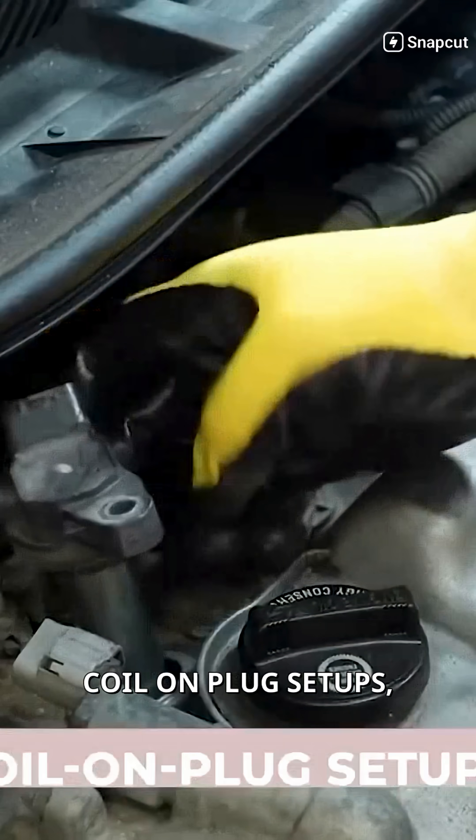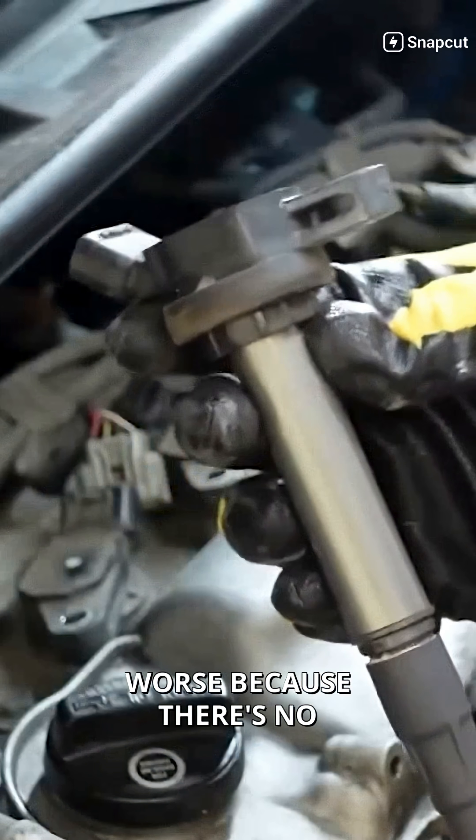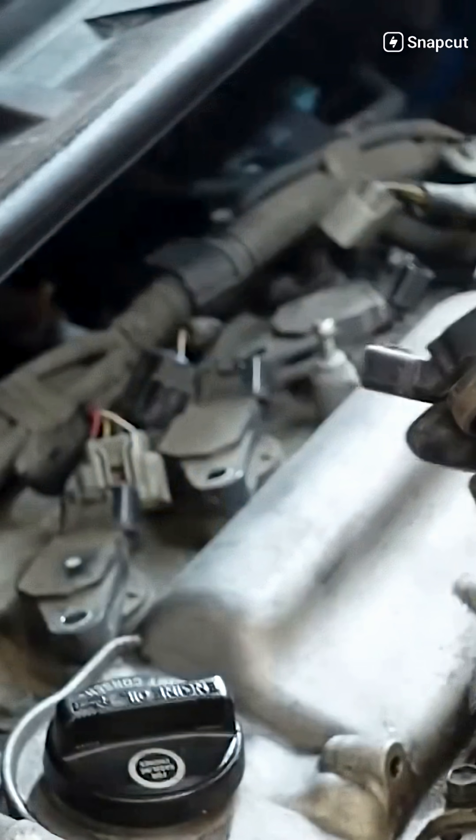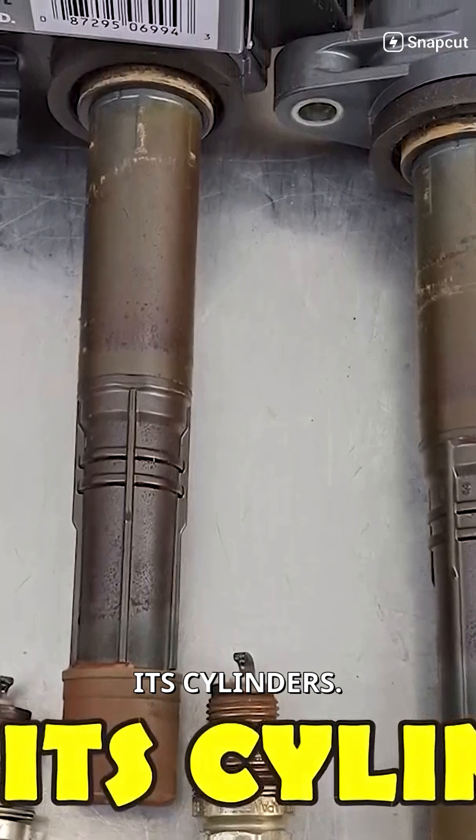On modern engines with coil-on-plug setups, this problem is even worse because there's no distributor to mask the issue. One wet coil and your car feels like it's running on half its cylinders.